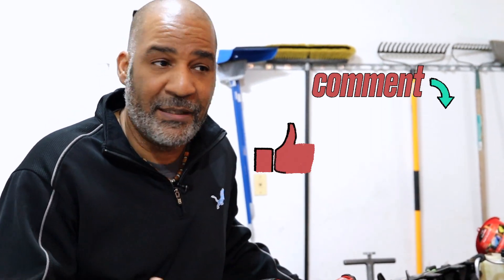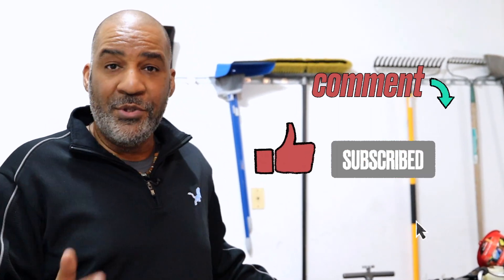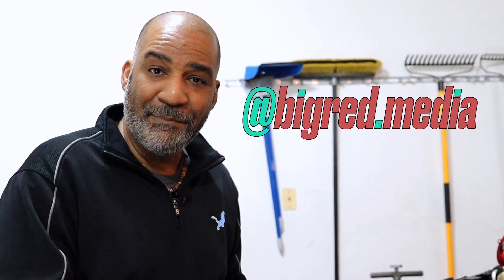Now for some housekeeping. The way YouTube knows you like the video is if you engage with it — so comment, like, subscribe. Whatever you do to engage with it tells YouTube that you like this video and want to see more. Follow us on TikTok at bigred.media.